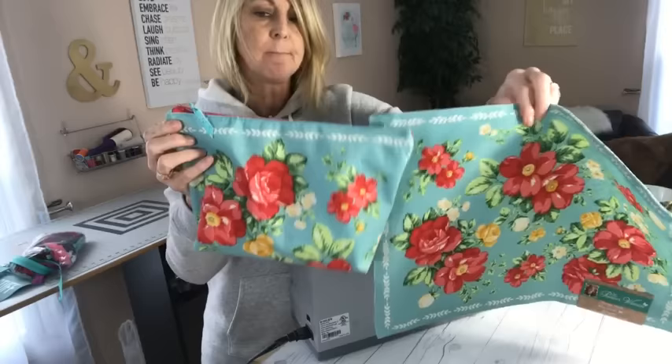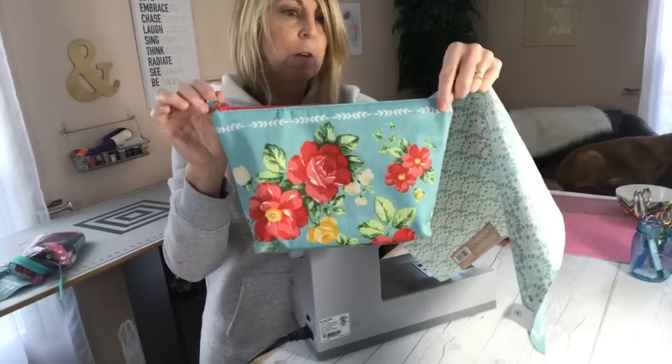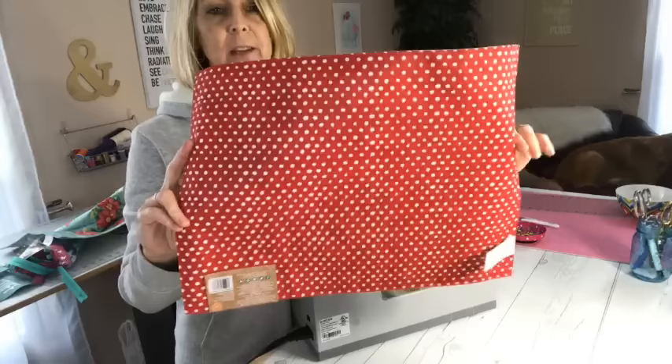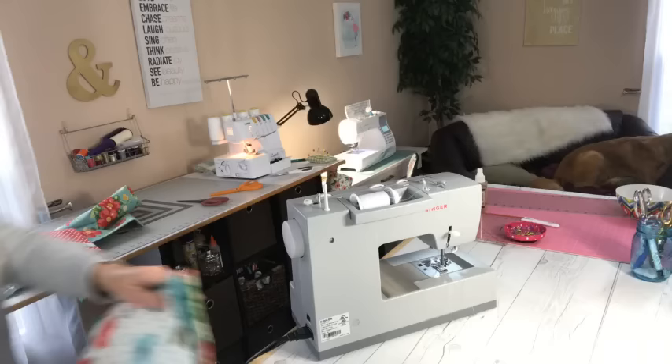This is the inside of the bag. So everybody was going nuts — 'Where'd you get your fabric?' So I thought, let's go ahead and do the video. This one I just picked up today. And how cute is that going to be on the inside? Let me grab one more over here.